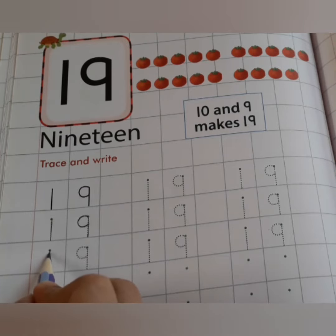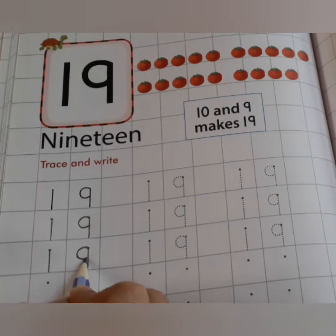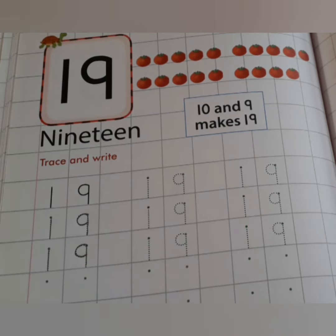See once more. 1, 9. 1, 9, 19. So kids, do practice of number 19 at your home. Bye-bye and take care.